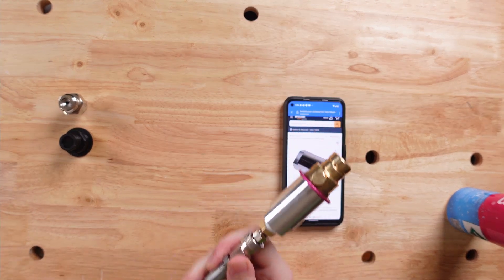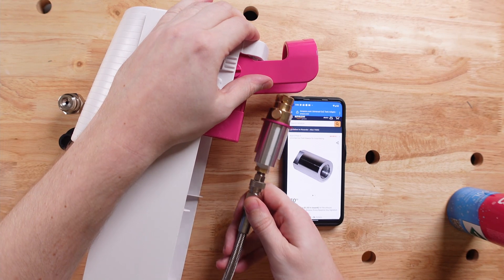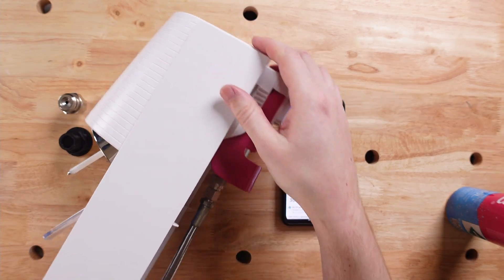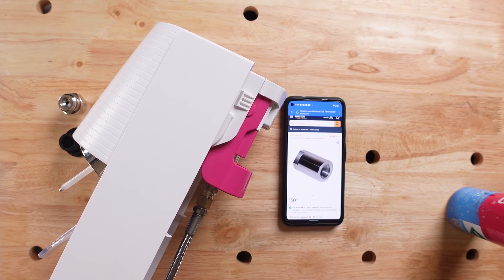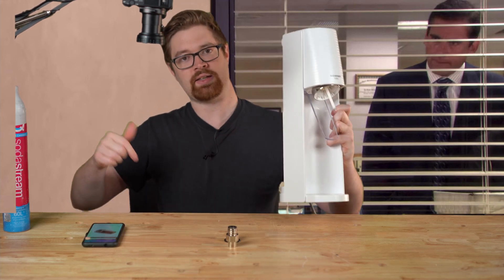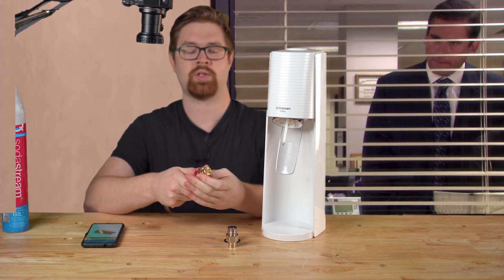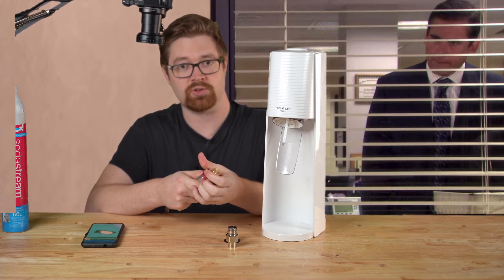Just like that, you have a SodaStream Terra compatible bulk CO2 setup. To show you how it works, we have our SodaStream Terra right here. We're going to fit this in — there we go — and it works just like that. Just turn your CO2 on and you're ready to start making bubbles. I will leave an Amazon link below for this adapter so that you can get one yourself for bulk CO2 use.